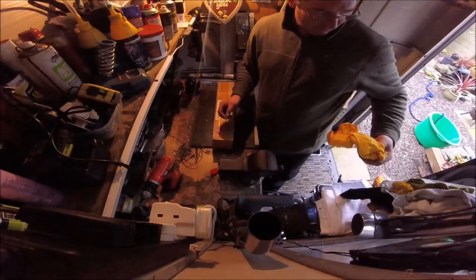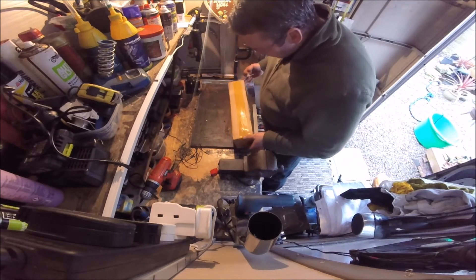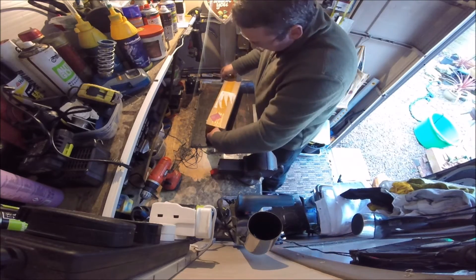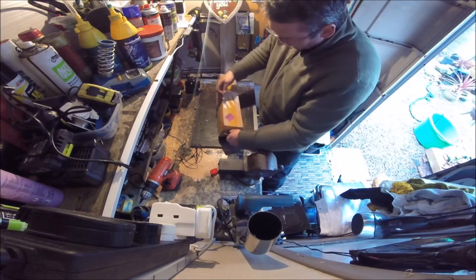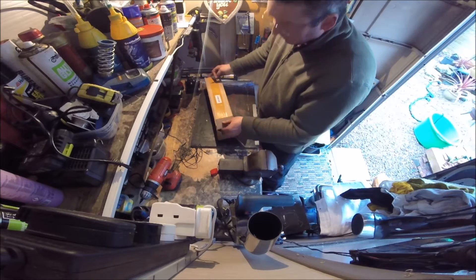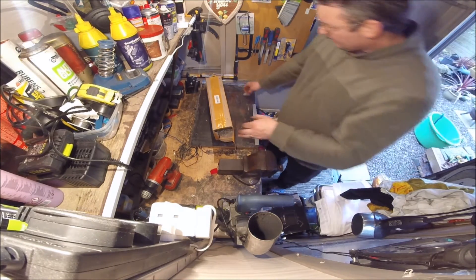I'm just going to speak about it. So this came in the post today - I'll show you what it is, you can probably guess what it is. I had a Nectar voucher and I already had a little tiny bit in the PayPal account, so I thought, all told, it wasn't an awful lot of money to spend out. I'll put this light on - there's a better light - it might be a bit too bright there, I'll try it.